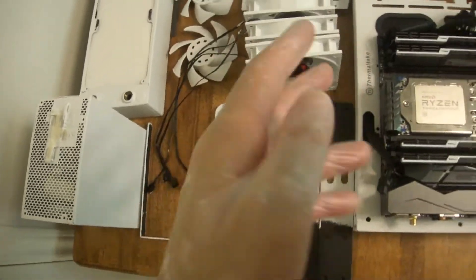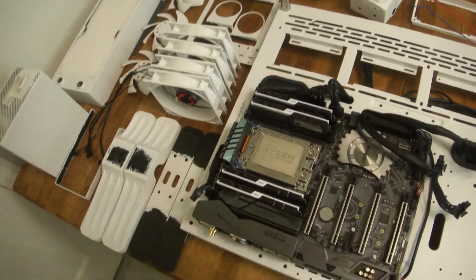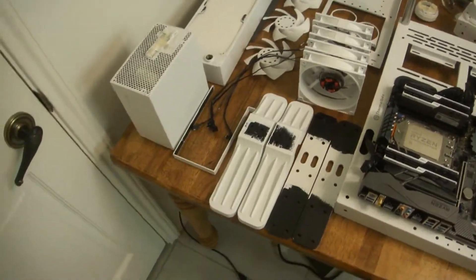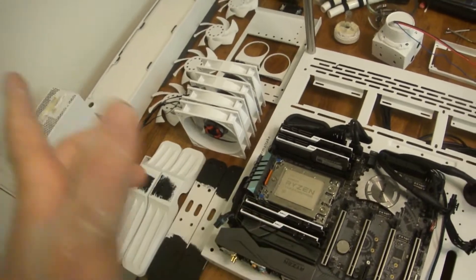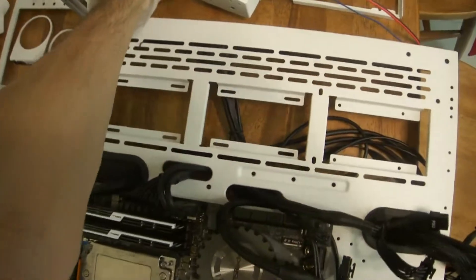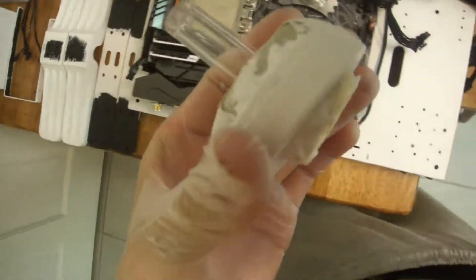I'm wearing gloves just because of the painting. I got a box of 50 latex gloves for like $4. This is probably my fourth pair over the course of two or three days. Tonight I painted the CPU block as well, which is still outside drying. The back side of it is white and the primary block is black. So I did a lot of painting — rather, taping.